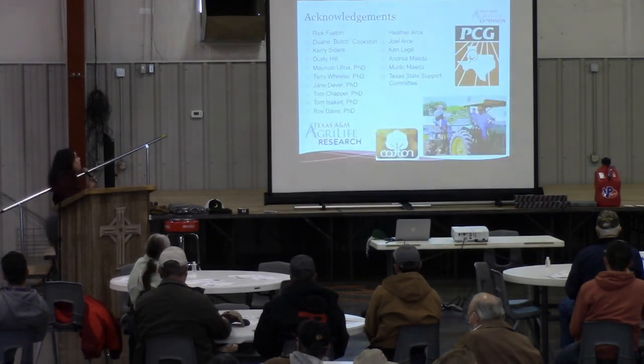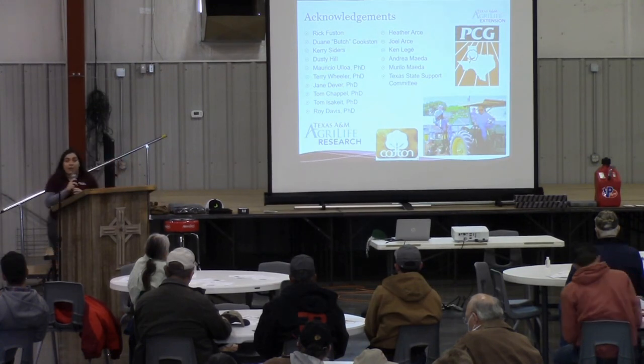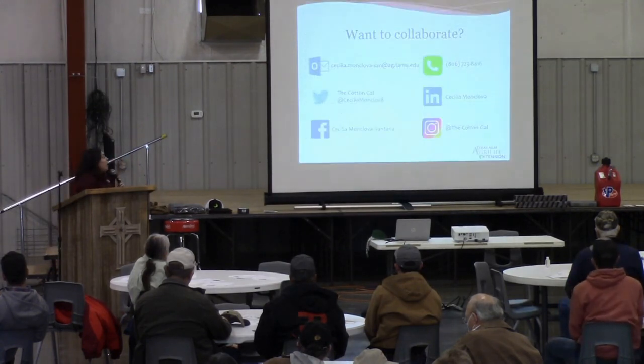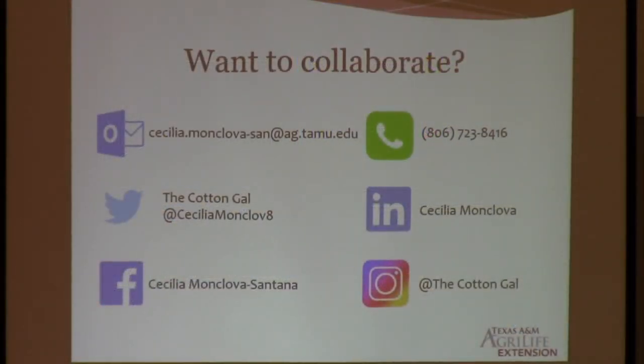That's all we want for that. And with that, I would just like to acknowledge our farmers who collaborate with us — Rick Fuston and Dwight Cookston — and all the county agents and everyone that has been involved. Plains Cotton Growers sponsored the Fusarium Wilt Trial, and Texas A&M AgriLife Research and Cotton Incorporated sponsored the FOV4 work. If you would like to collaborate, these are all the ways that you can get in contact with me. I am very accessible through social media — Twitter, Instagram, LinkedIn — email, or just give me a phone call. I'm always just one call away.